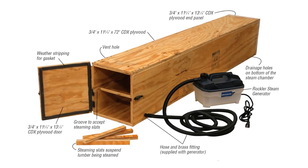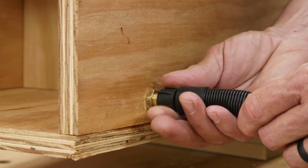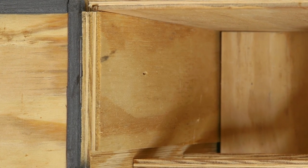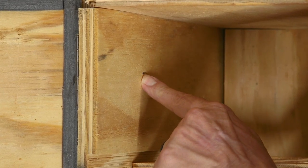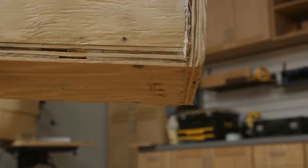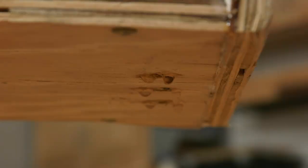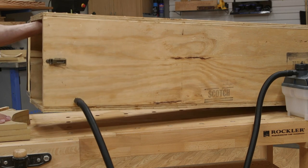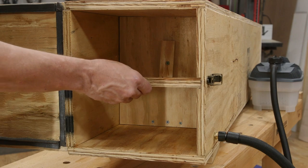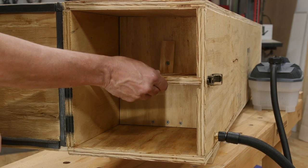Here are a few more important details about the steam chamber. First, you'll notice that the brass fittings for the steam hose are low on this side. On the other side panel, I needed to drill a small vent hole near the top of the side to allow the cool air out when the steam comes into the chamber. There are also drain holes drilled into the bottom of the chamber at the far end — they allow condensed water to leave the chamber. To help that along, the chamber is propped up at the front to a slight angle. And finally, there are grooves plowed on either side of the chamber to accept steaming slats that will suspend the steamed pieces in the center of the chamber.